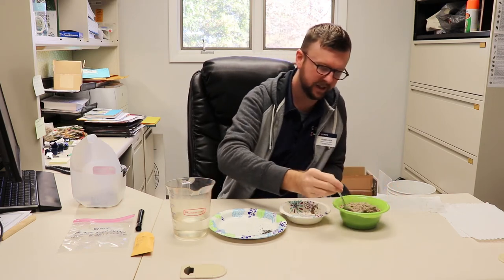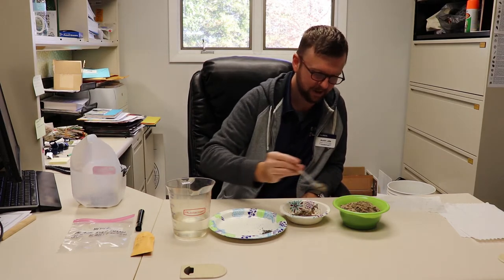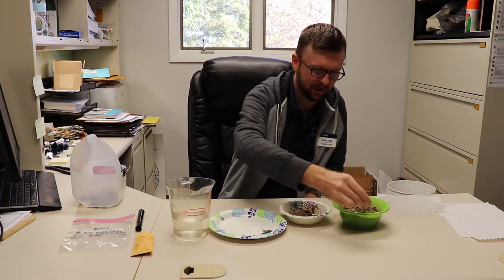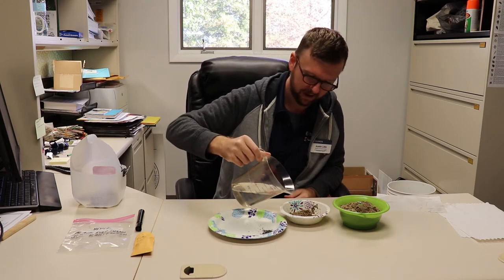We've got our black-eyed susan seed that we collected from our rain garden here at our office a couple weeks ago. We've allowed those to dry out. We just need to take some of our sand — this is just a general sand. You can use play sand or construction sand; it doesn't really matter. I'm just going to eyeball the amount — it just needs to keep the seeds more or less separated and serve as a holding material.